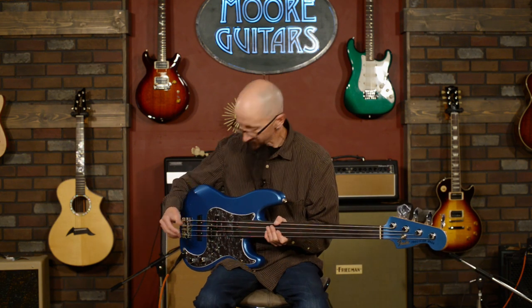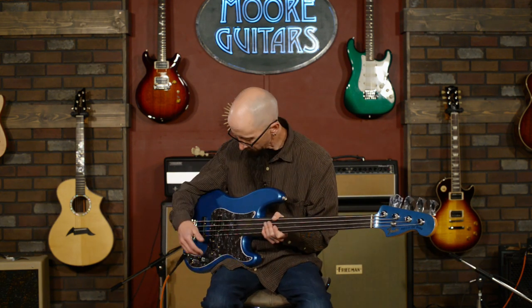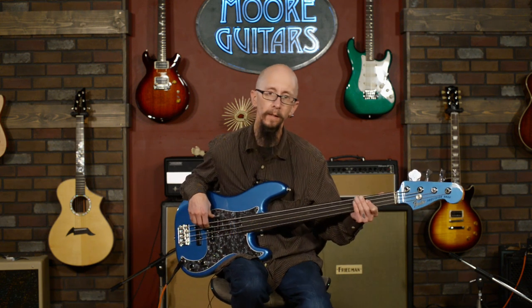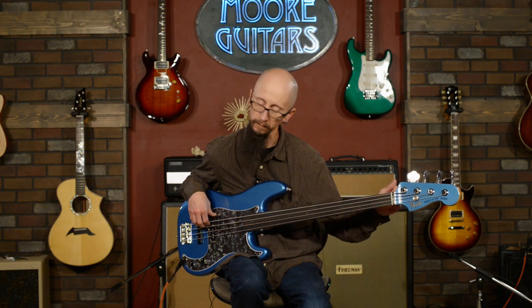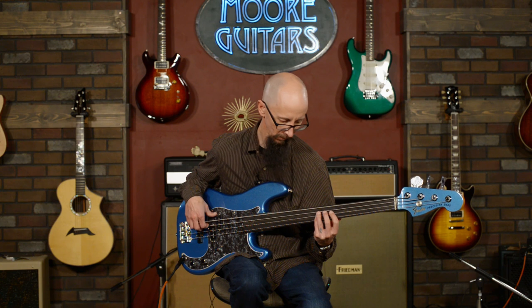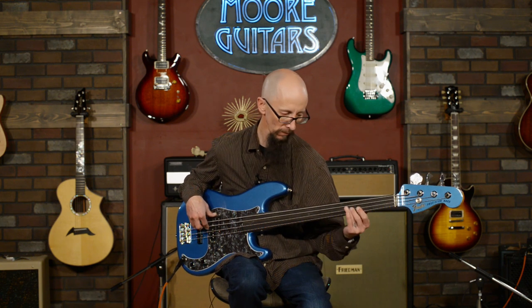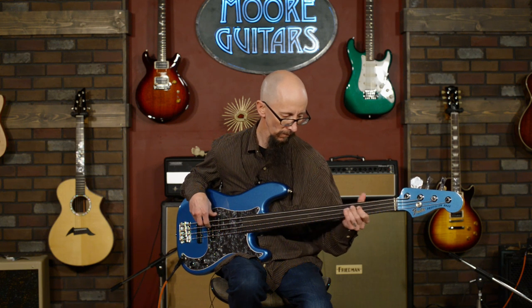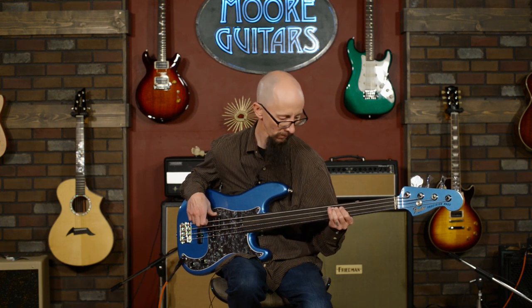This is a fantastic instrument. Let me show off the drop D Hipshot extender — on the fly, in the middle of a song. Yeah, break out all those great grunge riffs you have stockpiled from the 90s. That's where it's at.